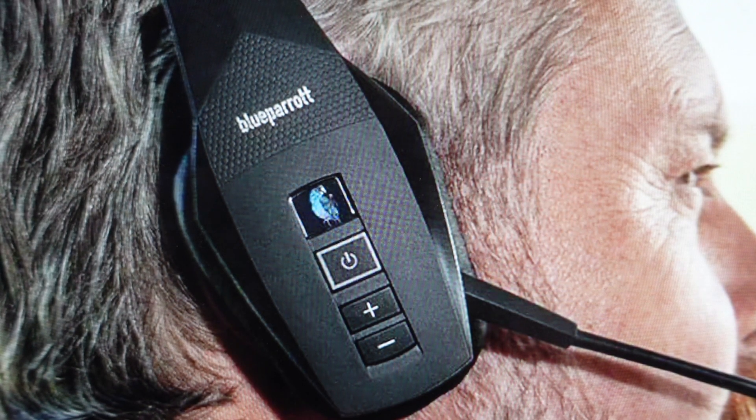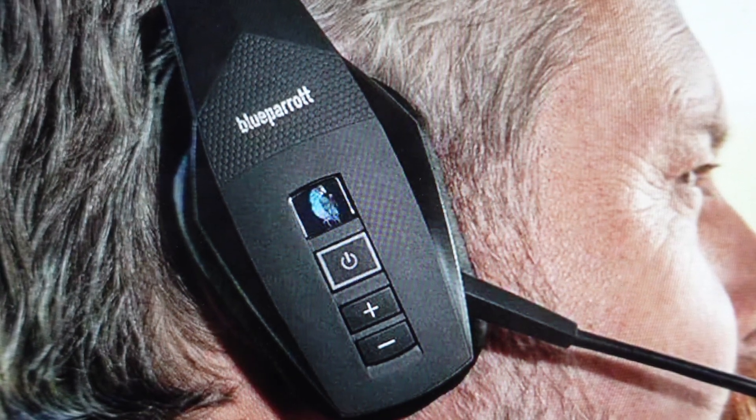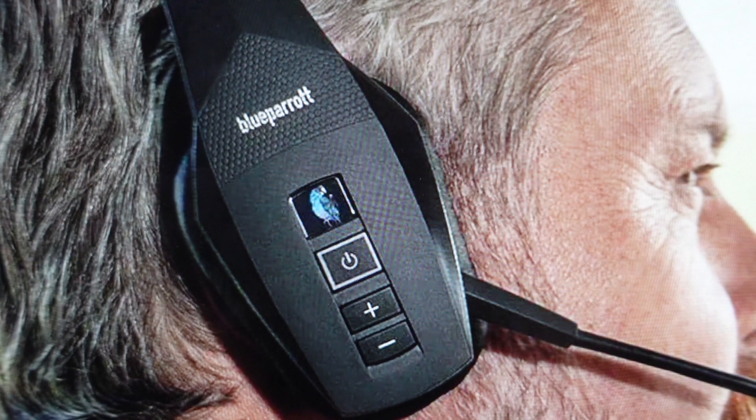Finally, if you're still having pairing issues after trying all of this, I recommend that you just reset all the pairing history on it, and I will put a link in the description to how to do that.